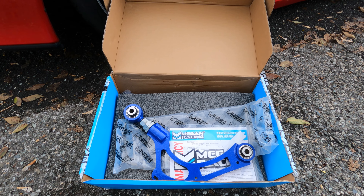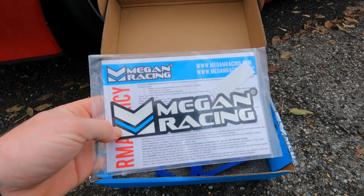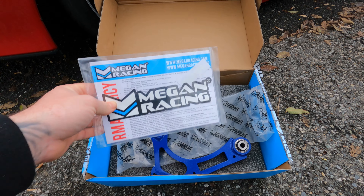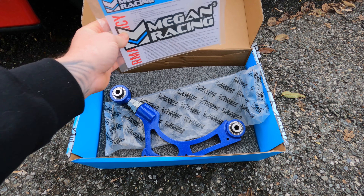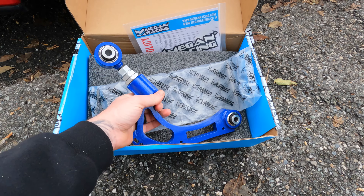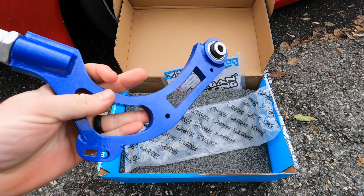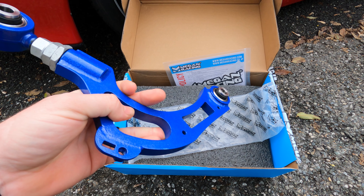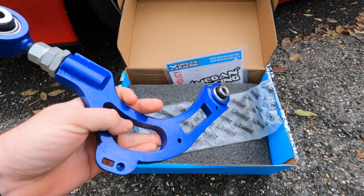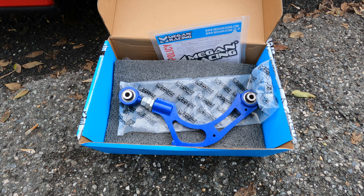It comes with a one-year warranty. There are instructions — not really instructions, just tells you what it can and cannot do. When you install them, I recommend getting an alignment right away. I work for a dealership so I can do the alignment myself.